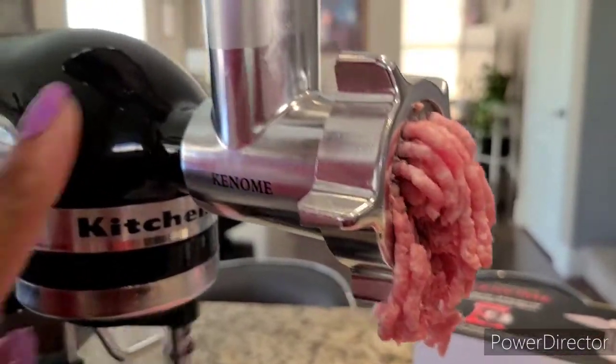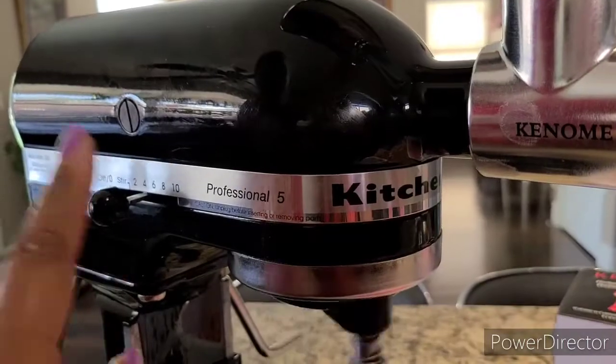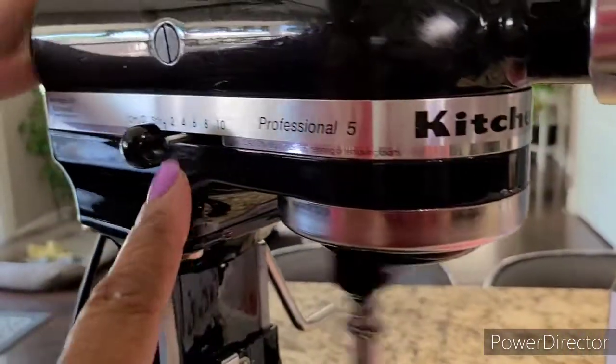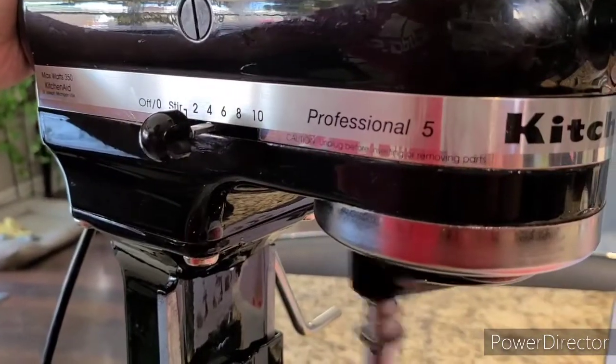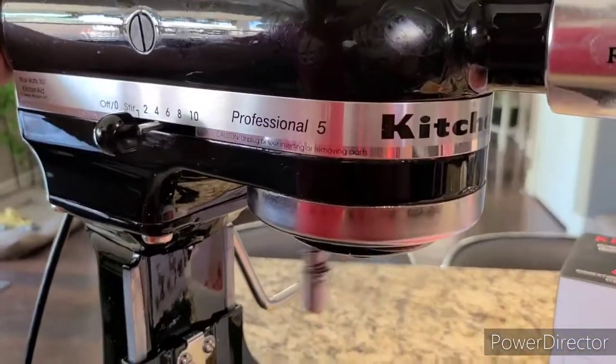So this Kinomi thing is just an attachment, but the one that provides the power and pressure is the KitchenAid — it's a Professional Number Five. And it works so good. Thank you, KitchenAid!